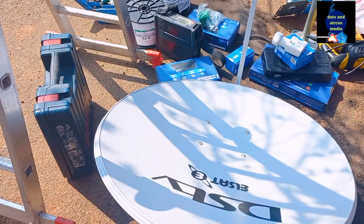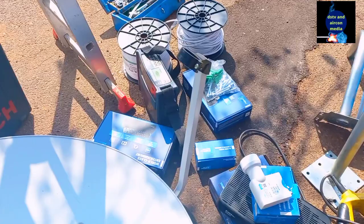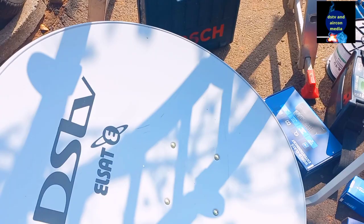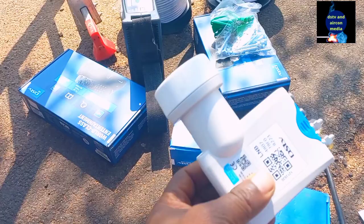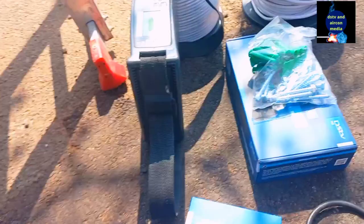Today we're going to do the installation of TreeView. Our TreeView will have one Explorer. For that we need an 80 centimeter dish like this one. We're going to need a smart LNB like this one, and our Explorer — this is our Explorer. And this is our HD decoder, and this one is another HD decoder.